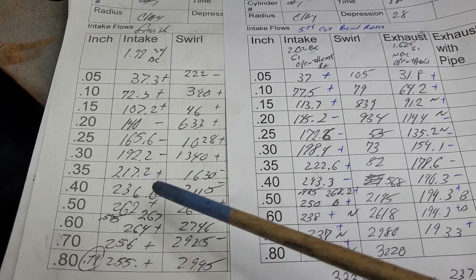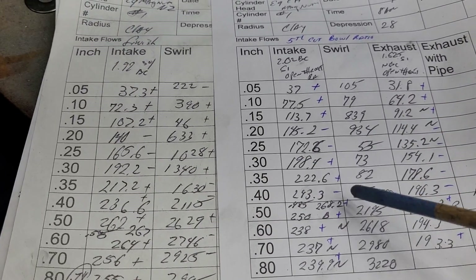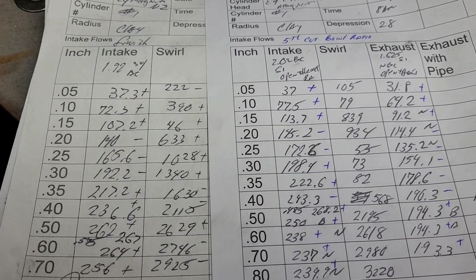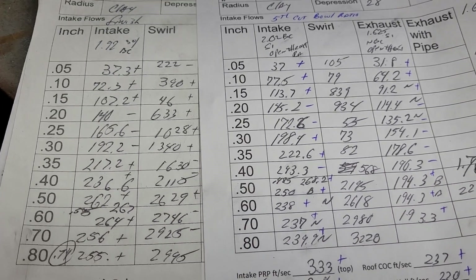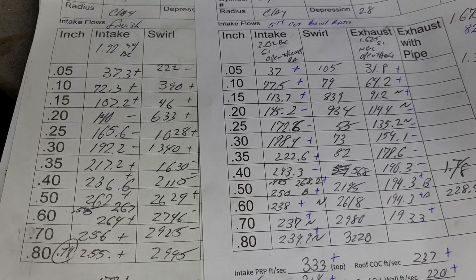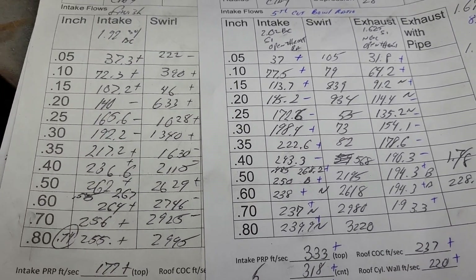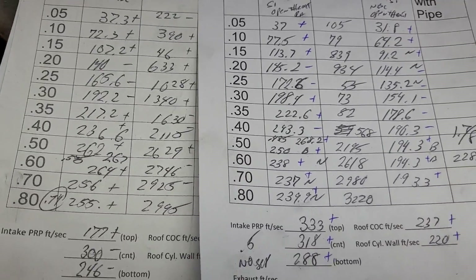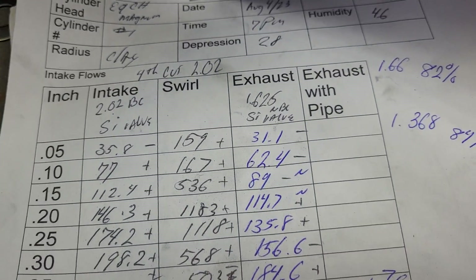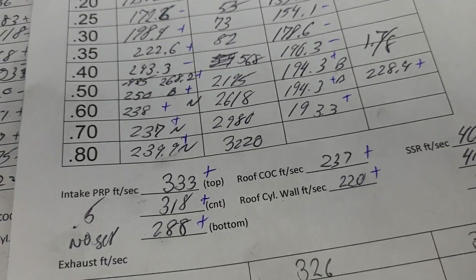Not bad compared to what we saw with the New Zealand casting — remember this needed a lot of work though. It seems in my opinion the Chinese heads need considerably more grinding to make something good out of them. What I may do is take a touch more out of the bowls — actually, we didn't go over the airspeeds. Let's go over the airspeeds — you'll see what happened: the airspeeds went crazy.